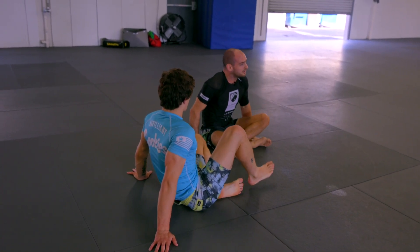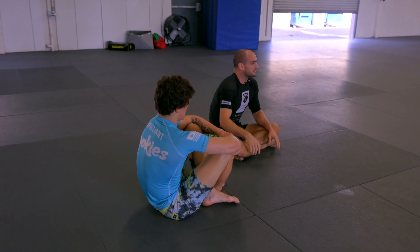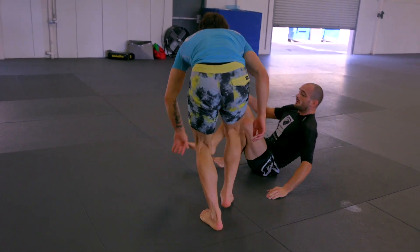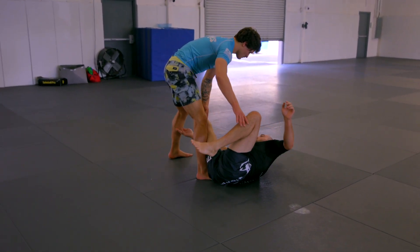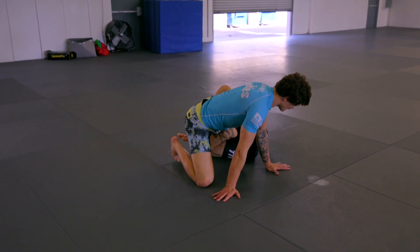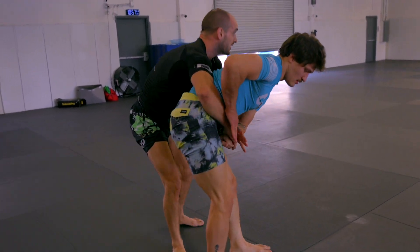Now for the people that aren't allowed to do heel hooks in competition, if you just want to take the back from there, you can also just take the back — that's another good option from here. Whenever I chop the back of the leg and he tries to run away, we can climb up to the back.